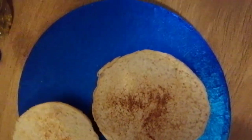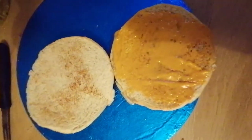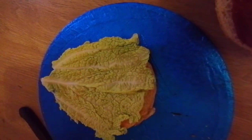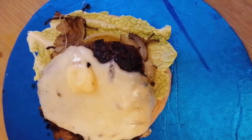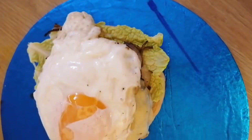I have burger sauce, ketchup, and lettuce. I have 3 eggs and used 2 of them. The cheese is melting. I will fry it for a few more minutes, then close the burger.